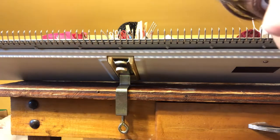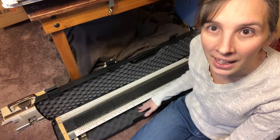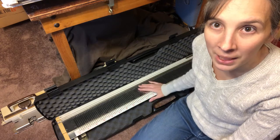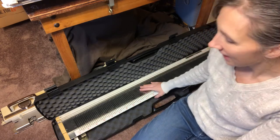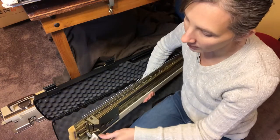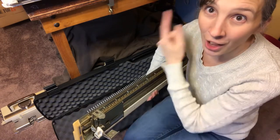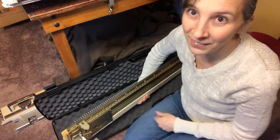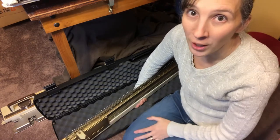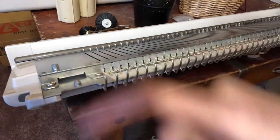I'm going to do the same thing on the other side. This is the case that I store my ribber in. It has a nice squishy foam on the bottom and the top — it's a pretty tight fit but it works. When you flip the ribber over, you'll have one side that's going to move back and forth. You'll want to put that side in first. We're going to be putting our brackets right into these little slots here.